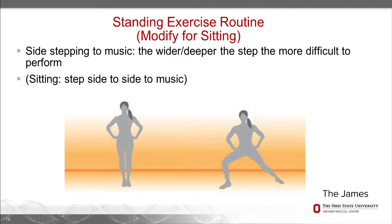Side-stepping or lunges can be a nice aerobic and flexibility exercise. The deeper you lunge, the more difficult it is. You can put on some music and do it for a whole song. And you can sit in a chair and sidestep to each side if that's a safer way for you to exercise.